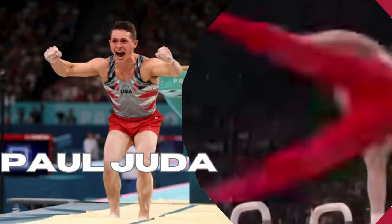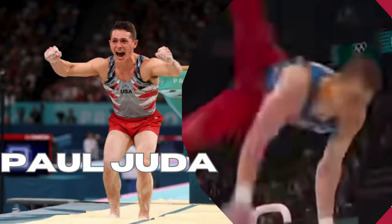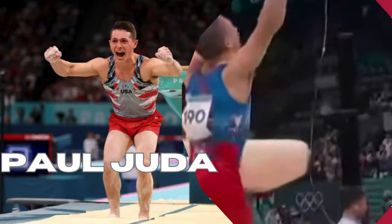I'll tell you what, for Team USA, if he finishes this off and flies up to that handstand, best case scenario right there.